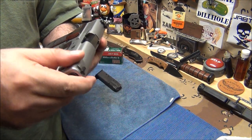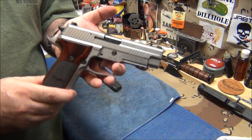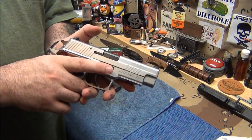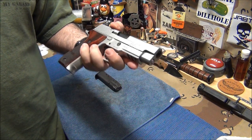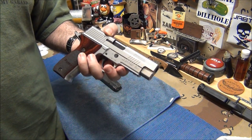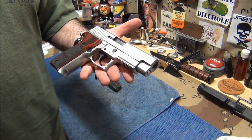This is the P226 Elite, which means it is not an aluminum frame — this is all steel. So this thing is heavy, I think it's about 42 ounces. It feels a little heavier than a full-size 1911. It's beefy, but it's a great range gun and a fantastic shoulder holster gun — super accurate.